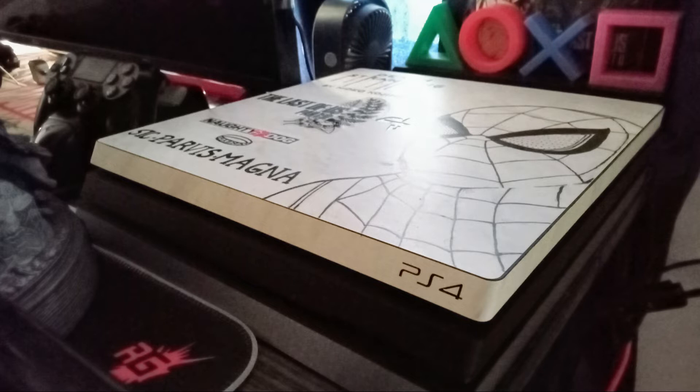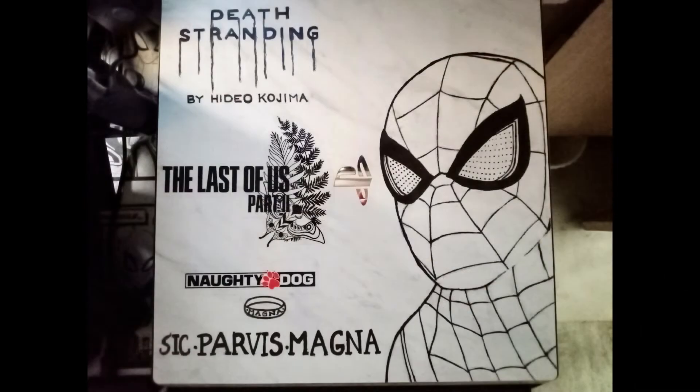I wanted to leave my signature on my PS4 Pro. As I am good at making sketches, I thought of drawing some of my favourite games that I have played this generation on my console. On the right hand side we have our friendly neighbourhood Spider-Man. On the left we have a Last of Us Part 2 sticker. On the bottom side of the plate we have three words — 'sig pavis magna' — which means greatness comes from small beginnings.